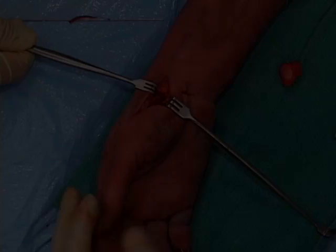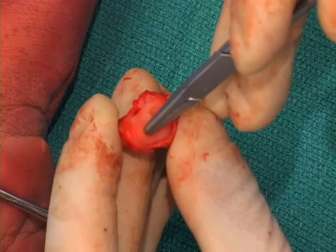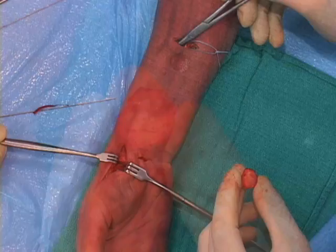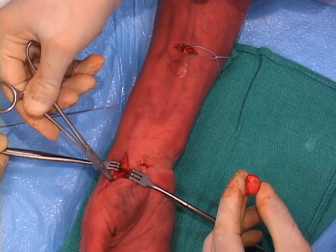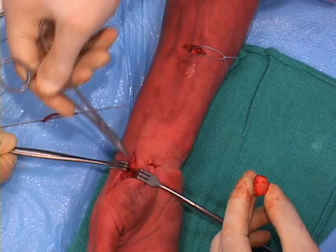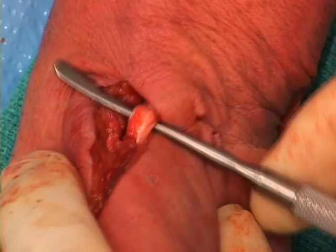The arthritic trapezium is excised either in part or wholly through an incision at the base of the thumb. If a true LRTI procedure is desired, in which a tendon is used as a trapezial spacer at the base of the thumb, a second incision may be made up the forearm to harvest the flexor carpi radialis tendon. The FCR tendon may be partially cut, split, and drawn into the distal incision, or fully cut and drawn end-block out of the incision at the base of the thumb.